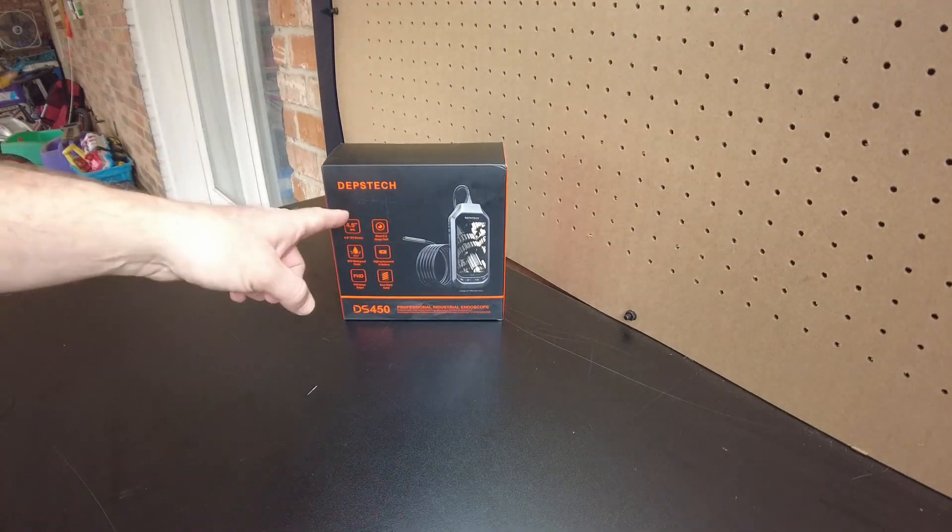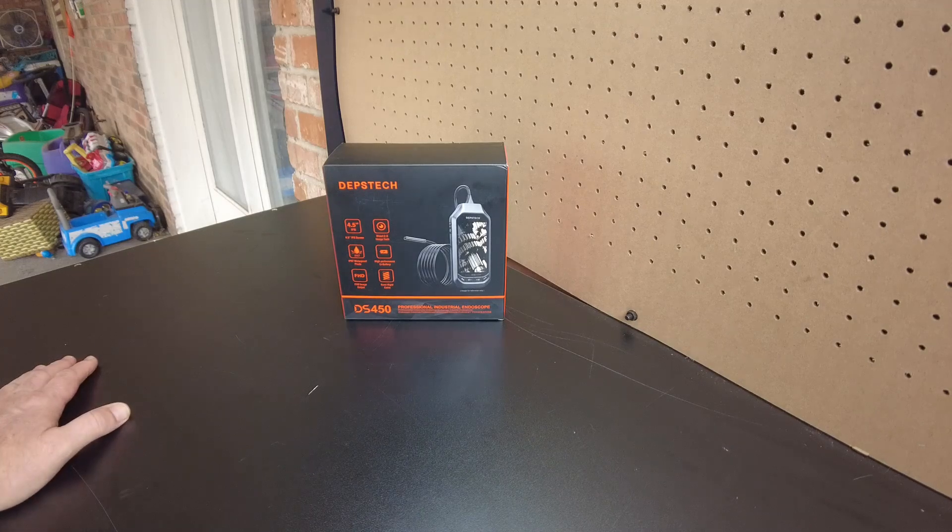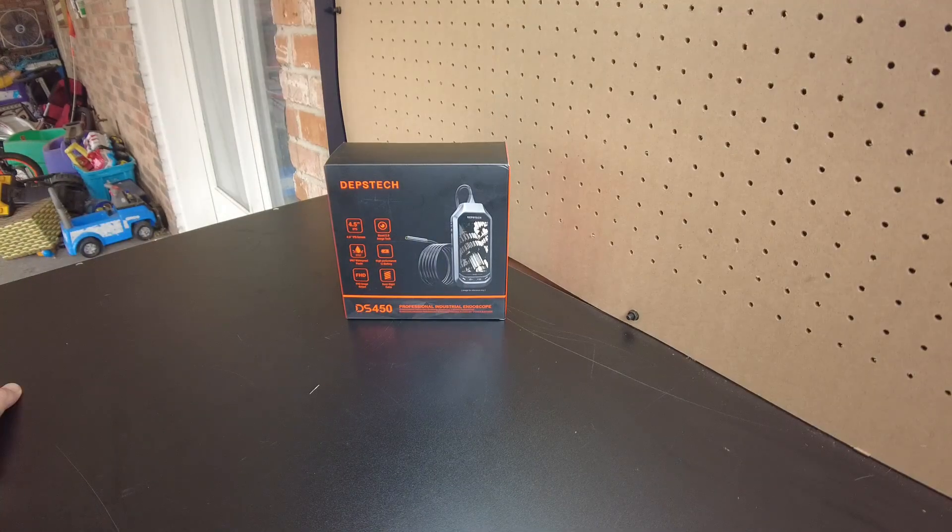Hey guys, I was contacted by Depstek and they wanted to know if I wanted to try their industrial endoscope. So let's check it out.